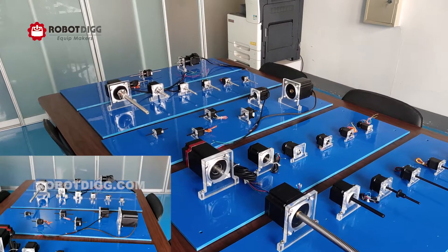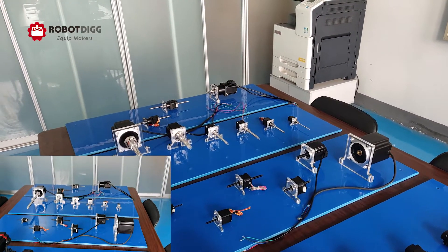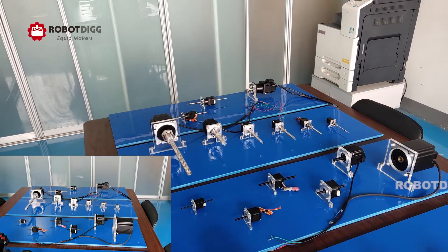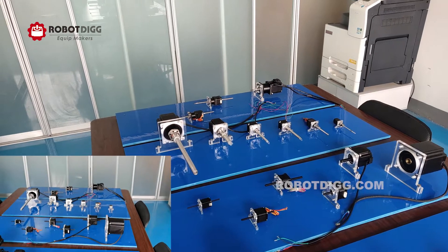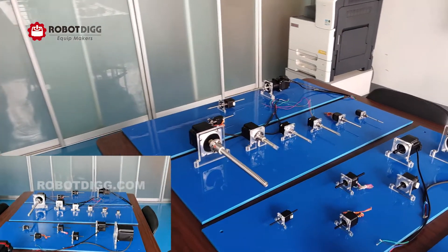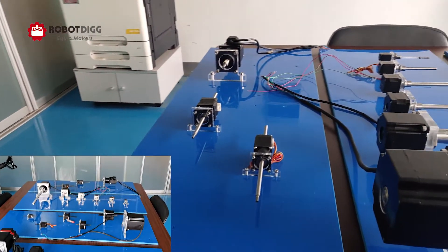The fifth one is the ball screw external drive linear step motor. And the last one, the sixth one, there is a non-captive ball screw. It's also a ball screw but non-captive.